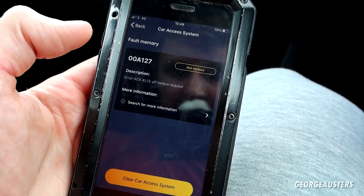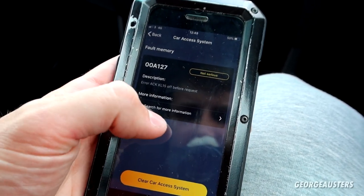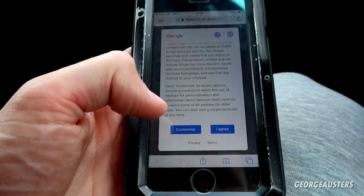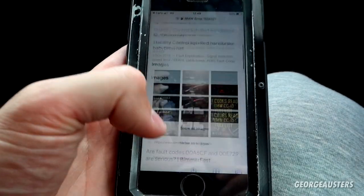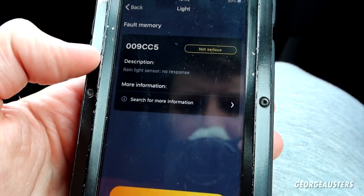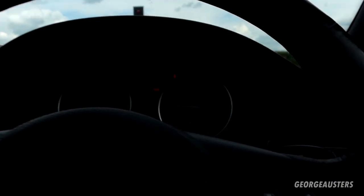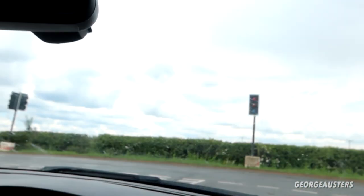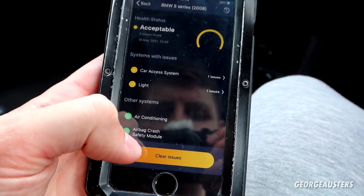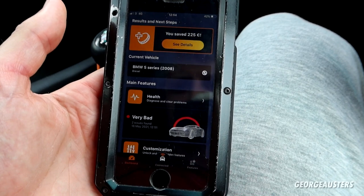The first error is ACKKL-15 off before request — not serious. You can select 'search for more information' which does a Google search, though it doesn't tell you a great deal. The other fault is with regards to the rain/light sensor — no response — and I find that hard to believe because the automatic wipers are working. This could just be a historic fault code, so we'll go ahead and clear issues. That is just a quick diagnosis check with Carly — a handy little thing to have in your pocket.